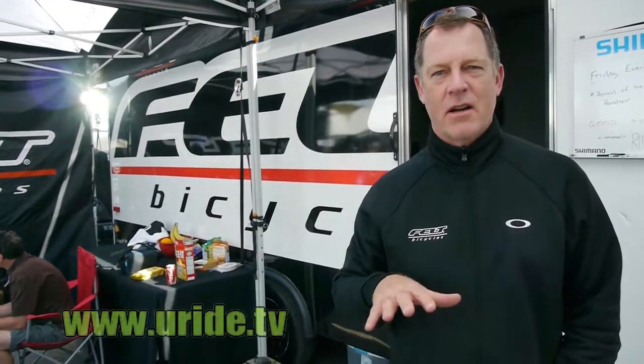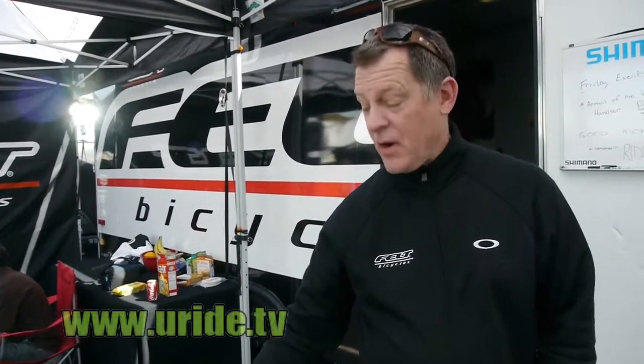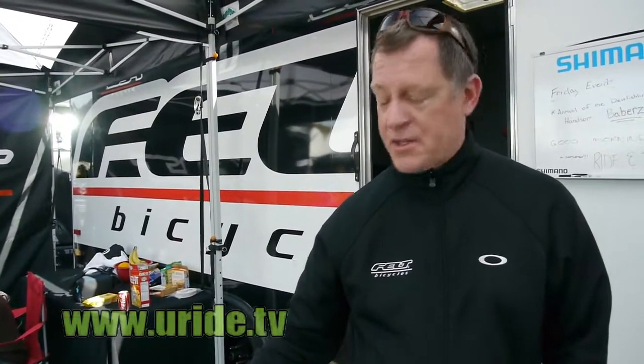Hey everybody, Doug Martin here with Felt Bicycles. We're here at the 2011 Sea Otter, and we're here to show you our brand new 2012 carbon fiber cyclocross bike, the F2X.